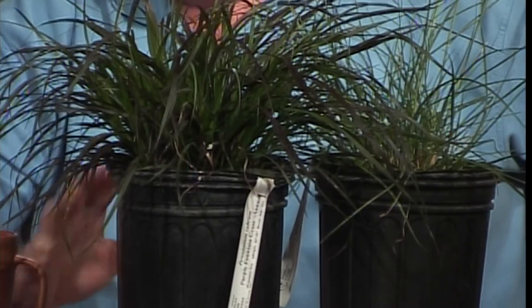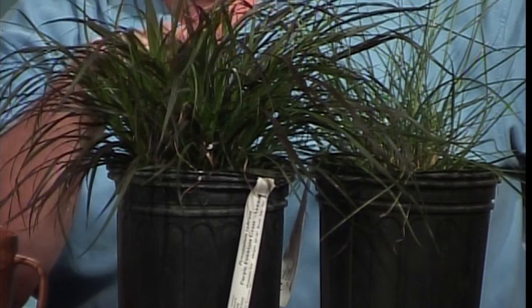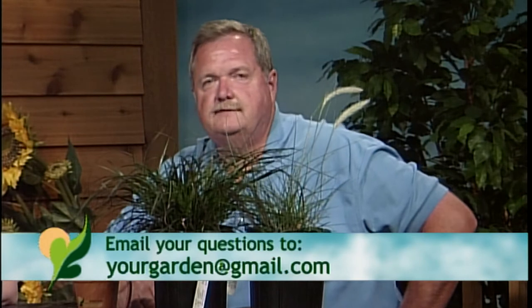Why would you want to mess with an annual grass? None of the purple grasses come as a perennial, but they grow fast and they love the heat — that's going to be the key for them. Low maintenance. Grass is a lot of fun. Most of those are sun plants — six hours of sun. Try some grasses; they're a lot of fun to play with.